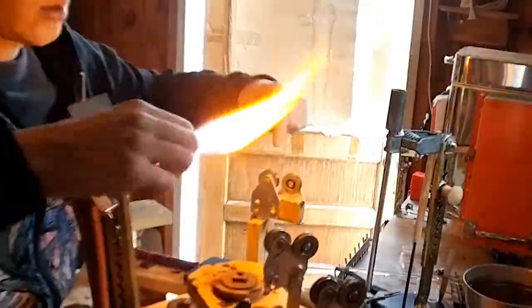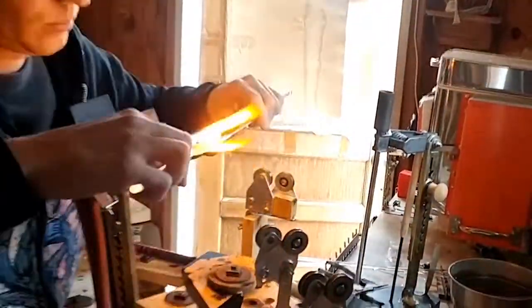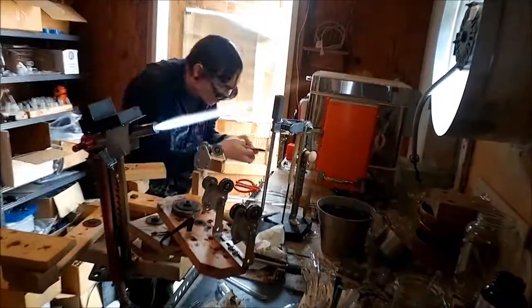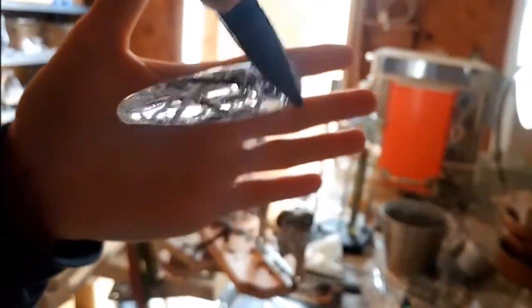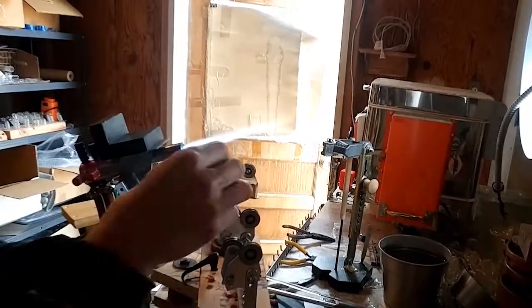I'm going to melt off the back end handle, flatten out the back side of the piece, and then break it off the punty. I didn't preheat my pliers, so that back end where I'm holding it actually cracked because of thermal shock.